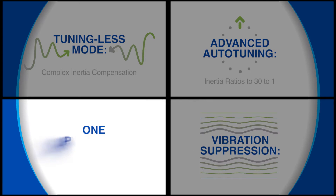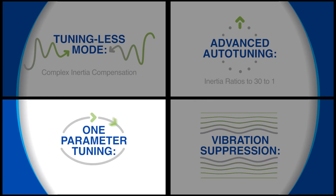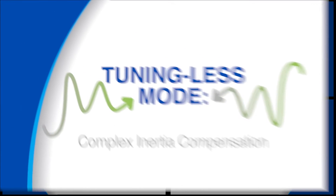There's also a vibration suppression feature that effectively neutralizes machine vibration. Plus, one-parameter tuning — a fine-tuning mode that gives you the freedom to manually adjust gain levels without throwing your existing tuning out of balance. Let's start our exploration in the demo room with tuning-less mode.